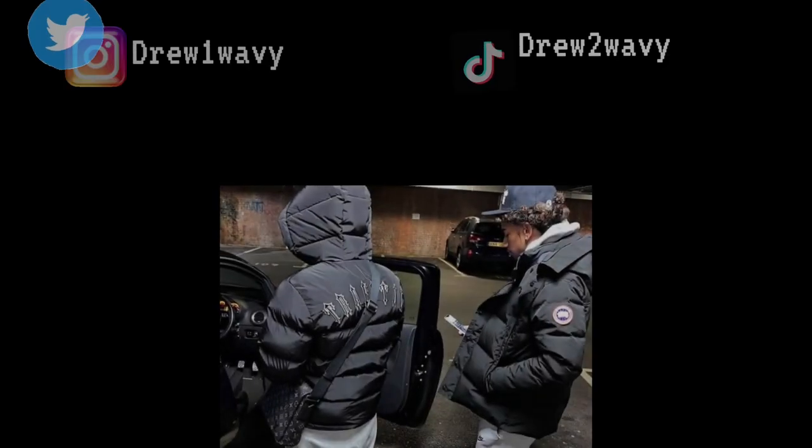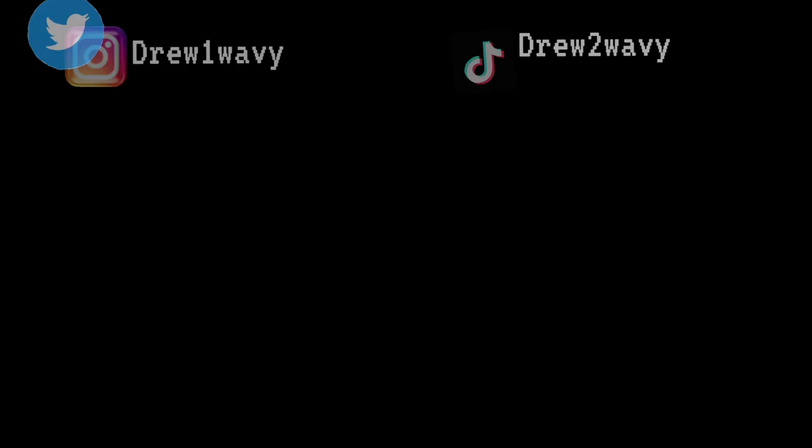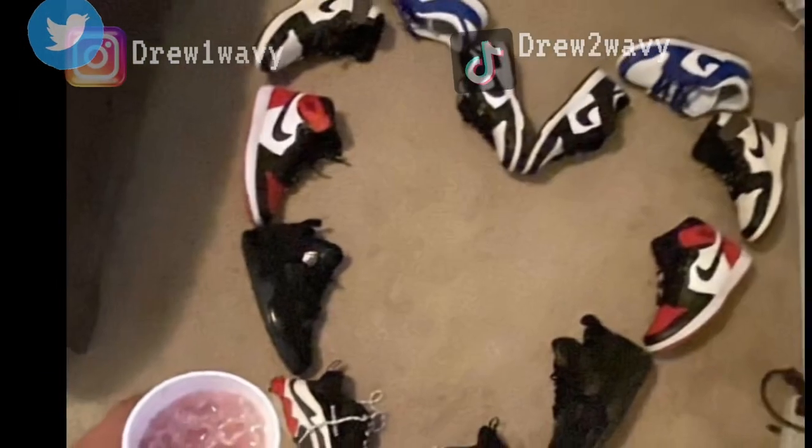You're watching this video because you want to learn how to have UK drip. And this isn't even my opinion — this is facts. These are like the 10 commandments for you, so let's get into this video with maximum efficiency.